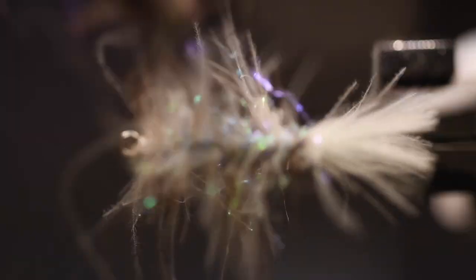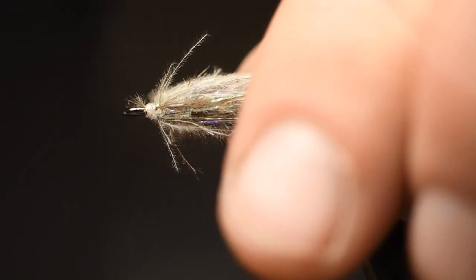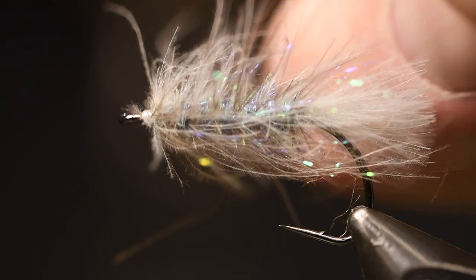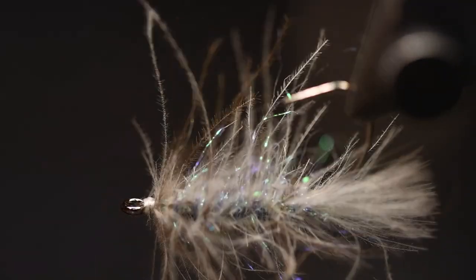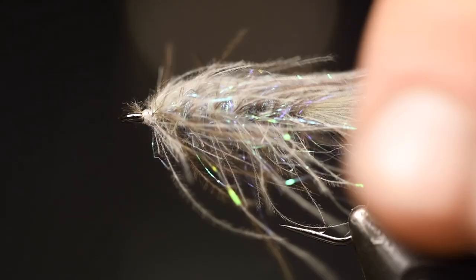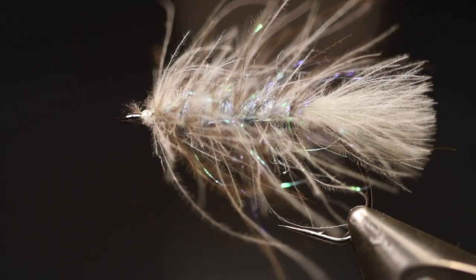Use your dubbing brush again to pick out the fibers of the CDC but also for the flash. If you think the fibers are a little bit long you can use your thumb and fingers to pull some of the fibers, or you can also use scissors to cut it a little bit.